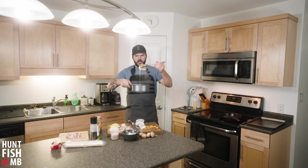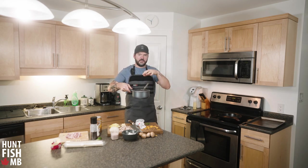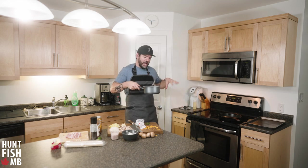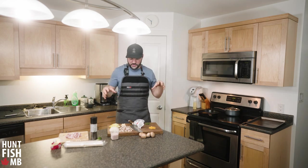You want a nice creamy sauce that sticks to the whisk. You can control the thickness — if it's too runny add more cheese, if it's too thick add a couple more shots of beer. Once it's finished, take it off the heat and put a lid on top so it doesn't form a skin. It'll sit there hot while we finish the rest of the cook.